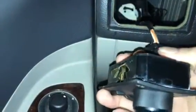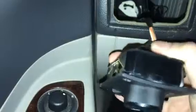Then you've got your plug here on the back with a little red release button here, so you just push it back and it comes right out. There's your old one, and here's my new one — I just picked it up at O'Reilly's.